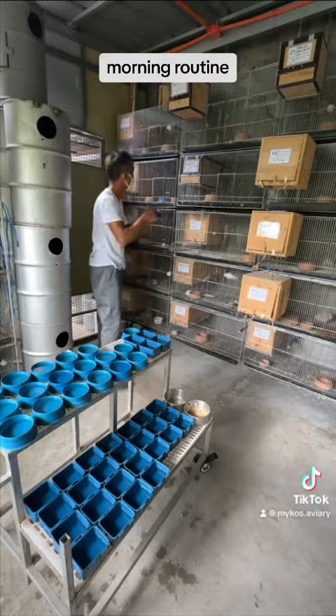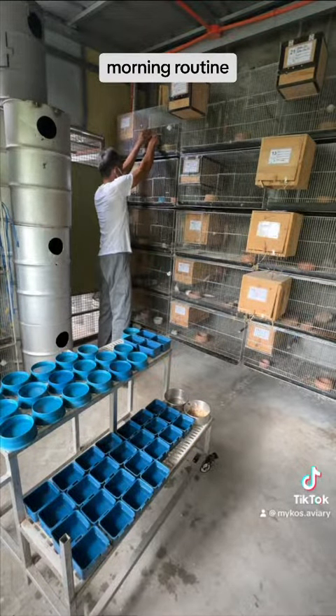It's the time I observe the birds — if they are healthy, okay, or with a problem.